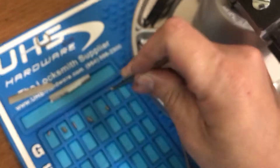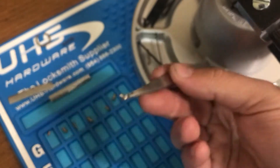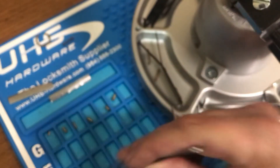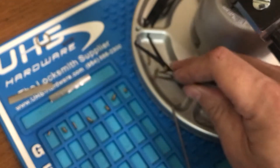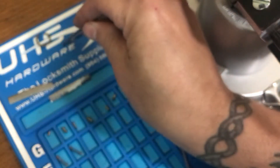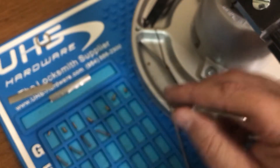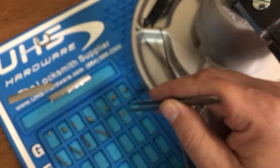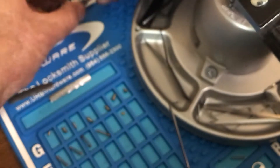A serrated spool - kind of like a little gin bottle. Another little t-pin. One of the springs... there's another spring... there's a spring... and there's a spring. A little wafer. All right, let's see what we've got left in the bible.